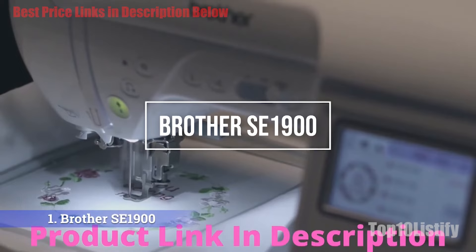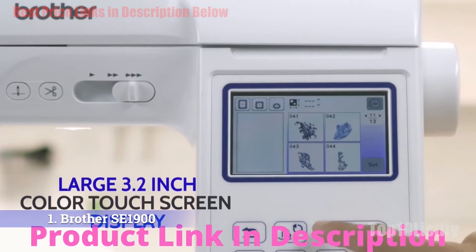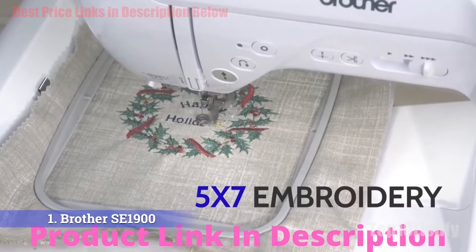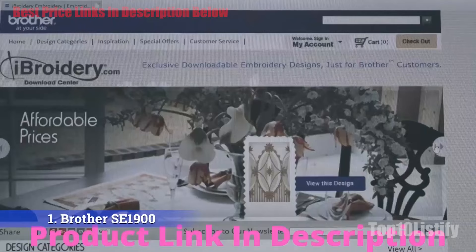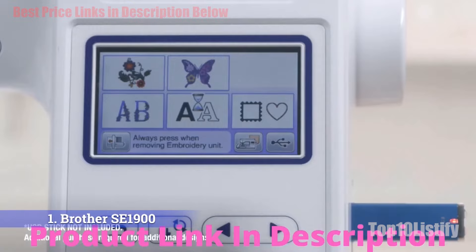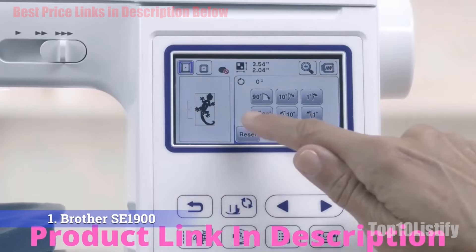Number one: Brother SE1900 sewing and embroidery machine. Working as both an embroidery and sewing machine, this pick from Brother is top-rated for a reason. It's easy to use with clear controls and included accessories. With over 900 rave reviews on Amazon, pros and reviewers alike agree that the large 5x7-inch embroidery area accommodates a wider range of design sizes. The machine offers 138 built-in designs and 240 stitches, but it's easy to upload custom designs via USB.